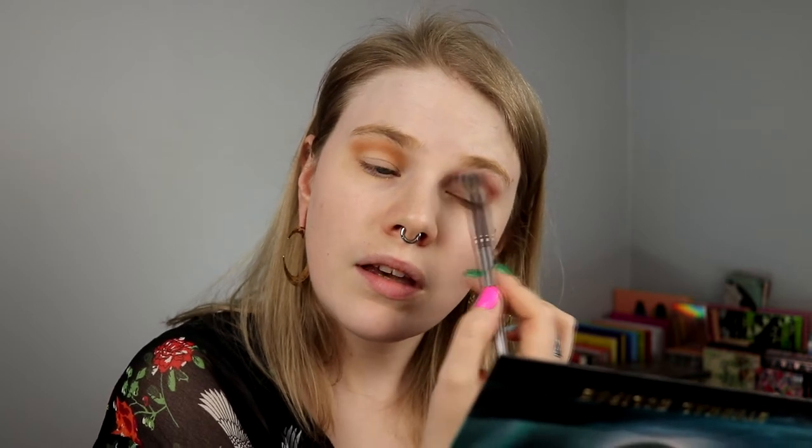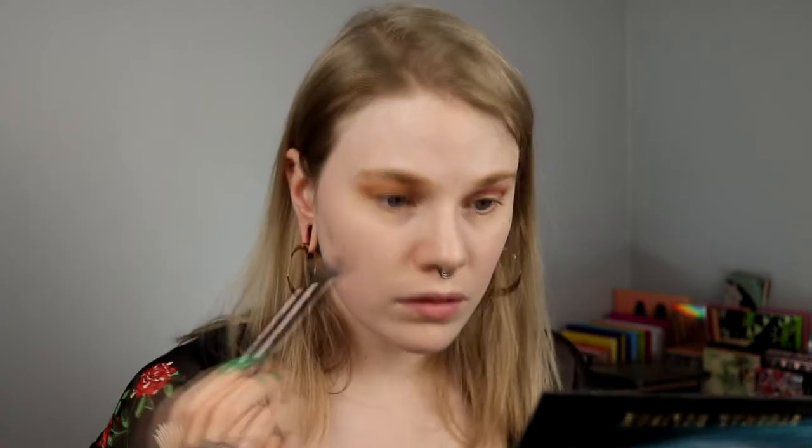How was this looking? I think it looks good. Two shades down and I still think it looks good. That is good.